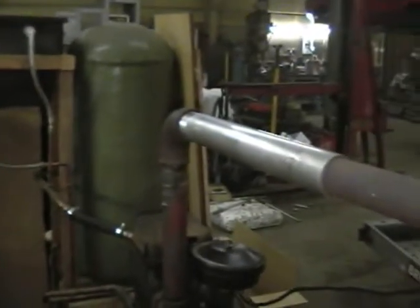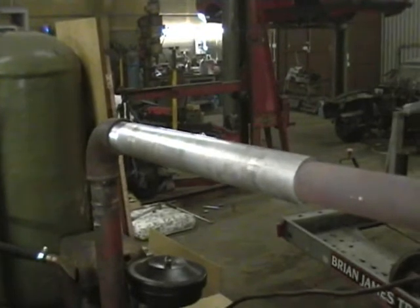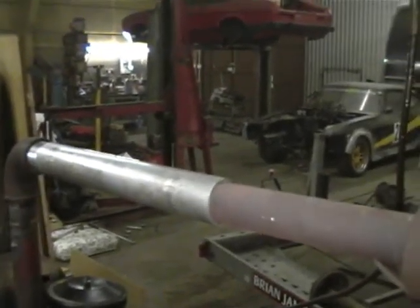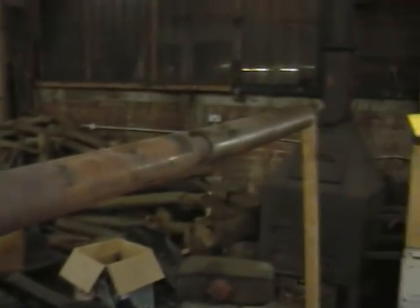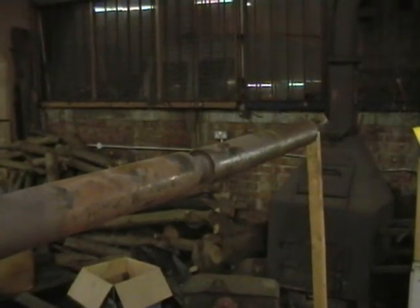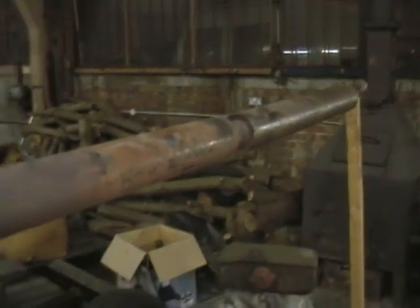Eventually, this big silver piece here, which is aluminium, will become a heat exchanger just to test one. At the moment it's just sitting there to extend the exhaust a little bit closer to the exit. And as before, I'm running two ex-racing car exhausts, apparently Aston Martin copies. So this is the Lister Diesel Aston Martin.